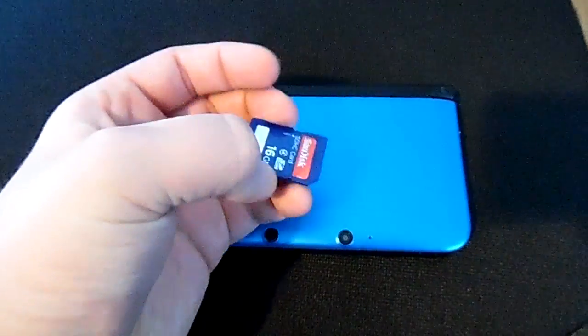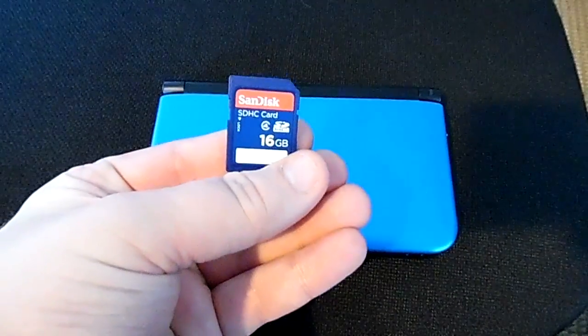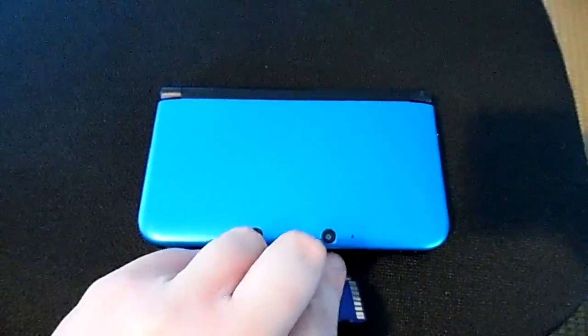You'll also need your SD card with a file you can download from the internet. Google is your friend for this, please don't ask for links. On top of this, you'll also need any game from any region of your choosing.